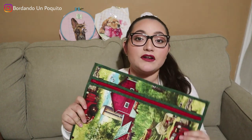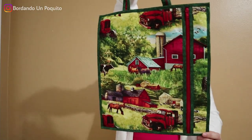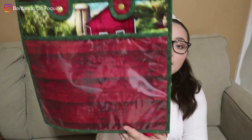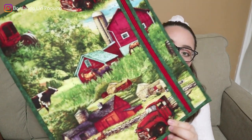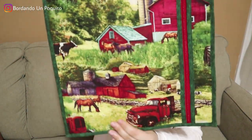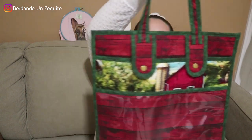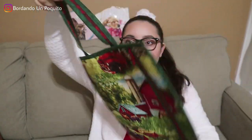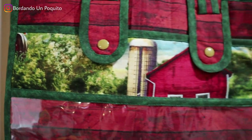The first cross stitch project bag we're going to show is this farm one. If you're interested in anything farm or country style themed, then this is the project bag for you. It's very country themed, it has that red wood and it's very beautiful. I'll be showing you clips throughout the video so you can see it in more depth. This is one of my favorites of the new designs we've made.